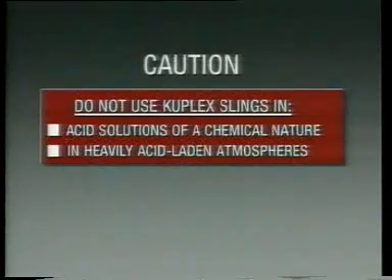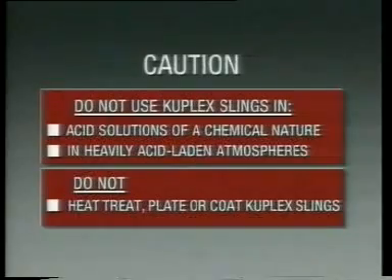Do not use Cuplex slings in acid solutions of a chemical nature, nor in heavily acid laden atmospheres. Do not heat treat, plate, or coat Cuplex slings.